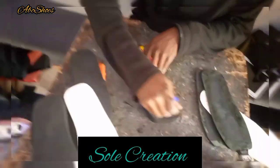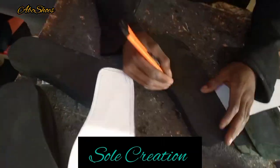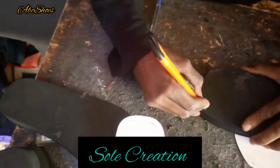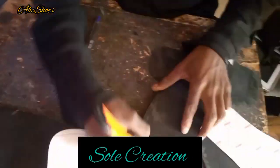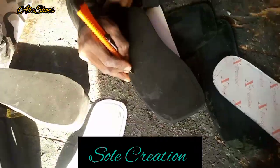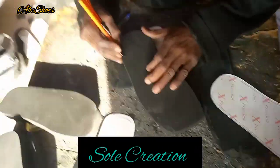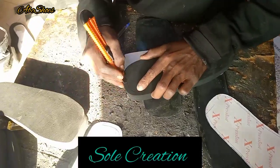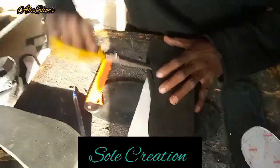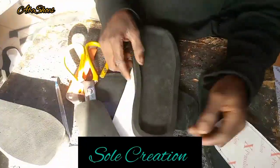You have to take your inner sole out. Using your pattern — you have your inner pattern — you trace it out and cut along the line carefully. You have to cut slantly; you're not cutting straight. Your cutting has to be slant, right. It's easy to do. This is for ladies.